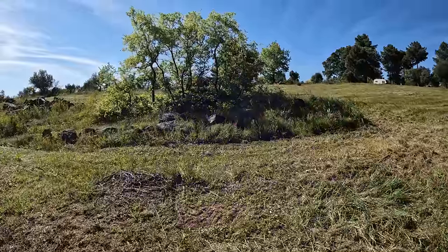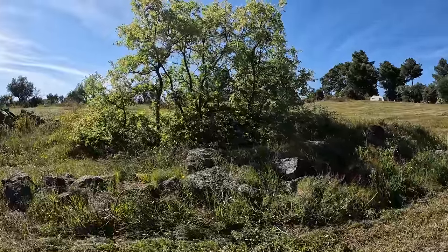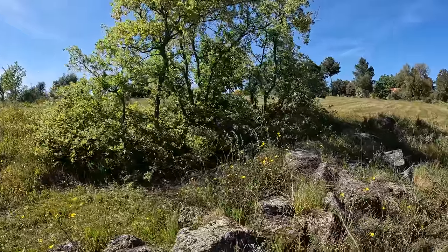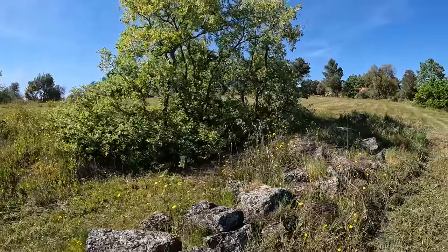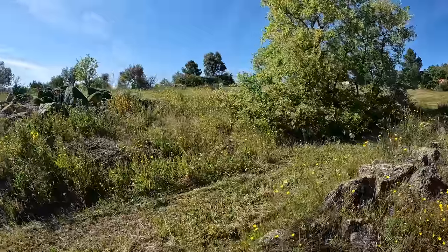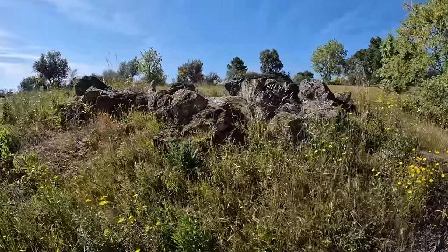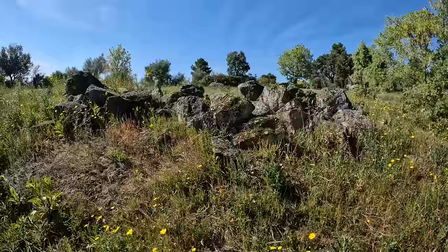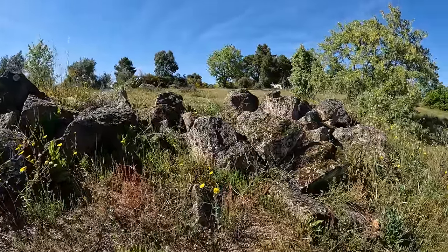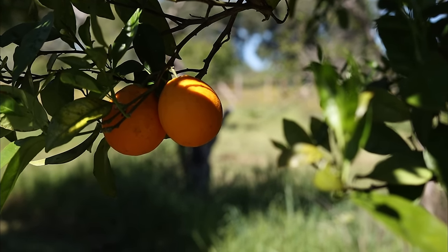I absolutely love how this is looking now — oak trees absolutely everywhere, surrounded by granite stones covered in moss. There's also a nice big rock garden up here which was covered over with the broom that I cleared not so long ago, so it's looking really, really lovely.